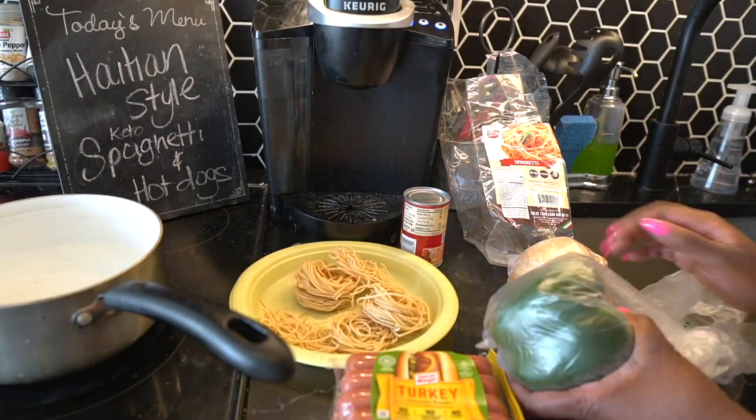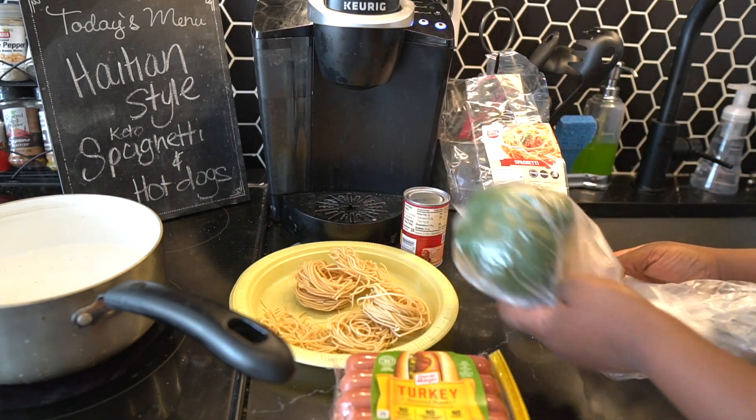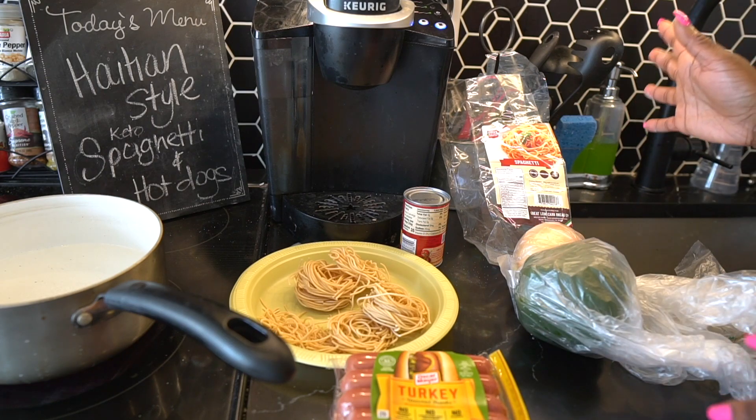We're also going to flavor-profile it up with some cut up onions and some cut up peppers, and obviously we're going to add seasoning. I'm going to show you guys all the steps, presentation, and everything.